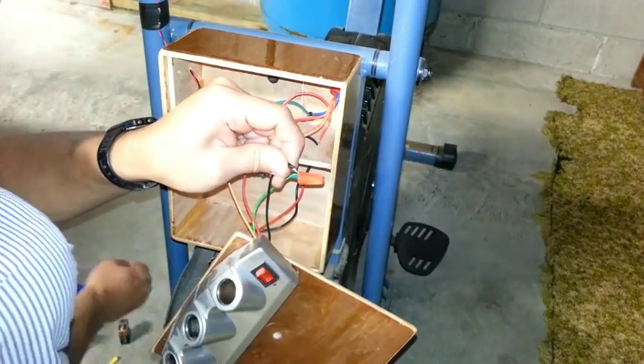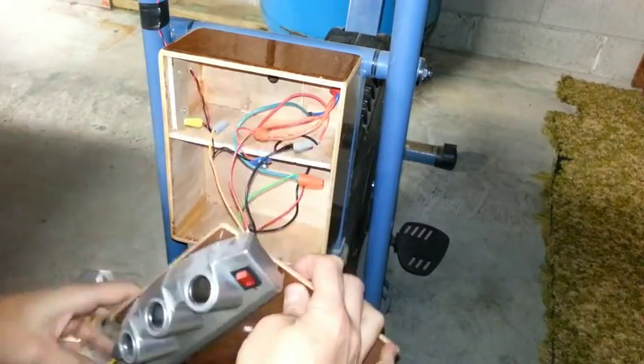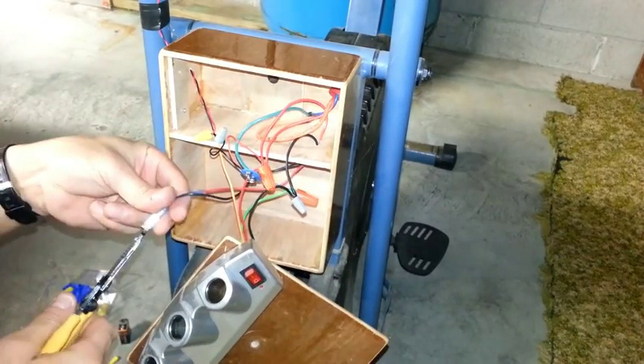I know you guys are going to be asking for schematics, which — I'm sorry — I just don't have at this point.